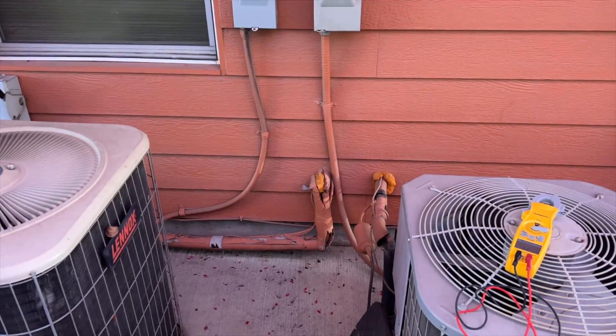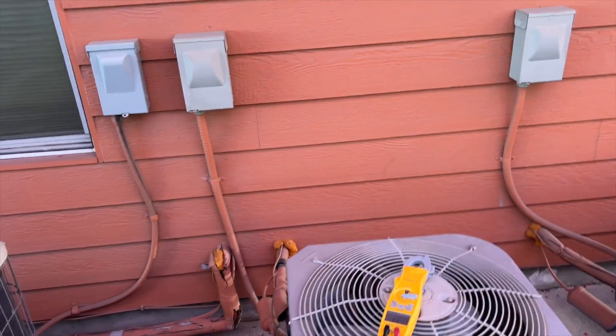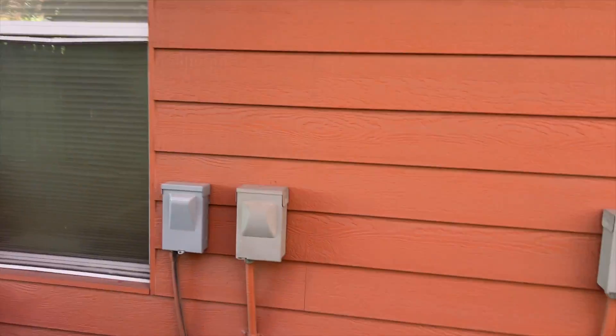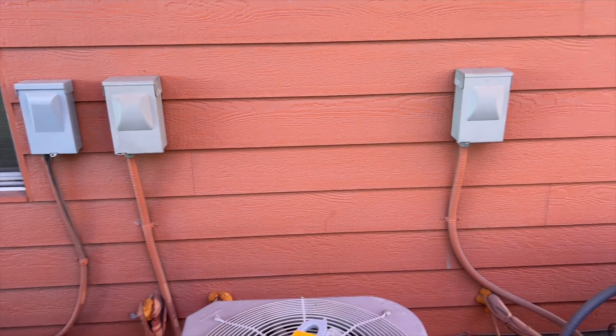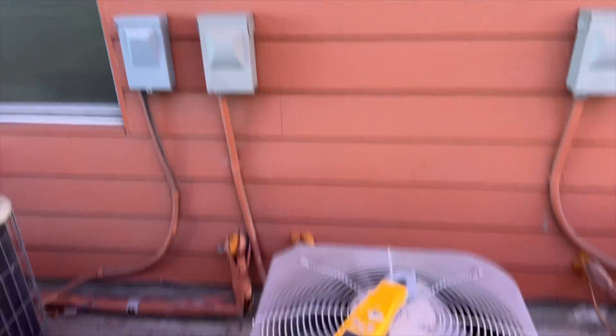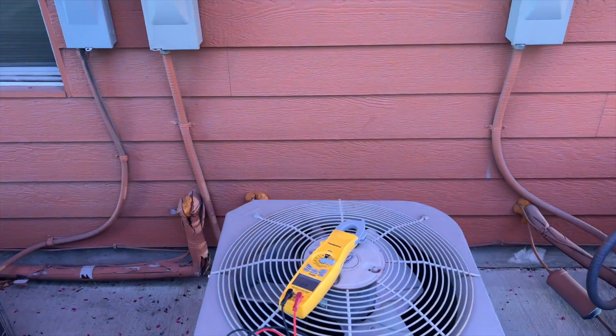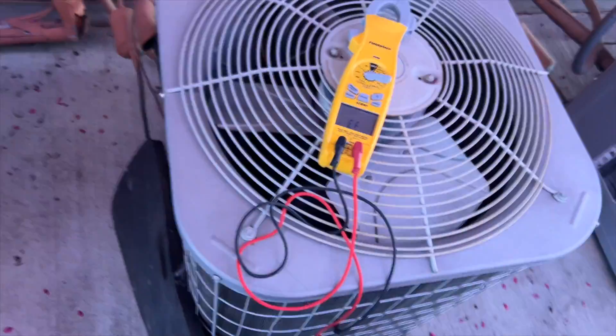We're back in the yard. Around four o'clock in the morning, this building's whole power went down — something blew the main breaker for the whole building. Our on-call guy came out here and killed the power, but he didn't have time to diagnose it. I think it's this unit.